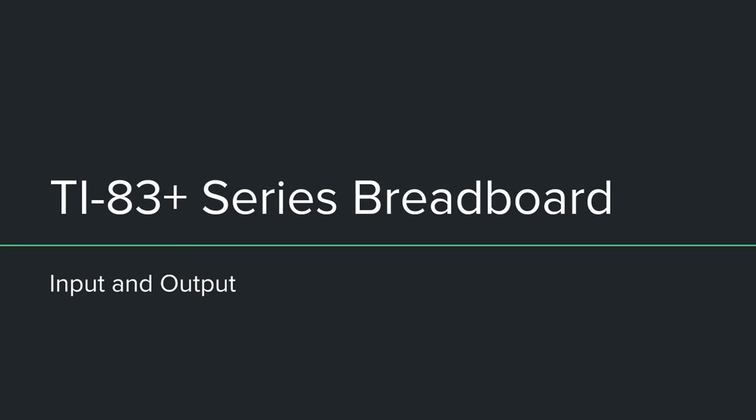Hello guys. In this tutorial we're going to look at hooking a TI-83 Plus series graphing calculator to a breadboard, how to output from the calculator to an LED, and how to get input from buttons that the calculator can read. So you can hook your calculator up to a breadboard and do output and input on the breadboard.